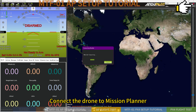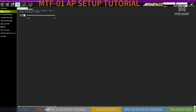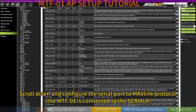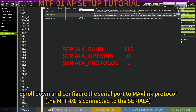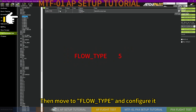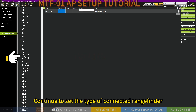Now we are going to set up and test the MTF-01 module in RGPLAT. Connect the drone to Mission Planner and switch to the Config tab. Go to the Full Parameter List tab in the left sidebar. Scroll down and configure the serial port to MAVLink protocol — the MTF-01 is connected to the serial port. Go to the serial port and set the baud rate and protocol. Then move to flow_type and configure it.